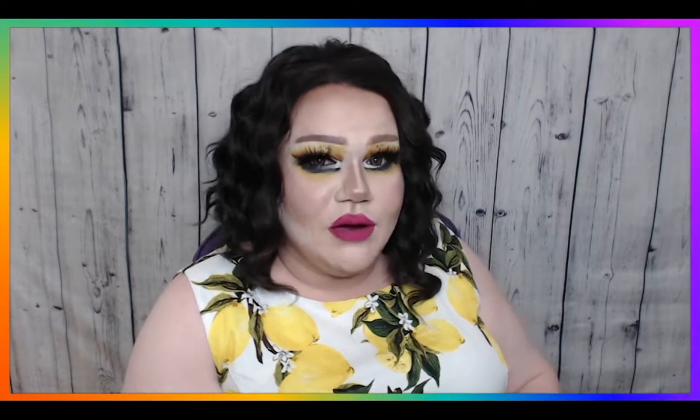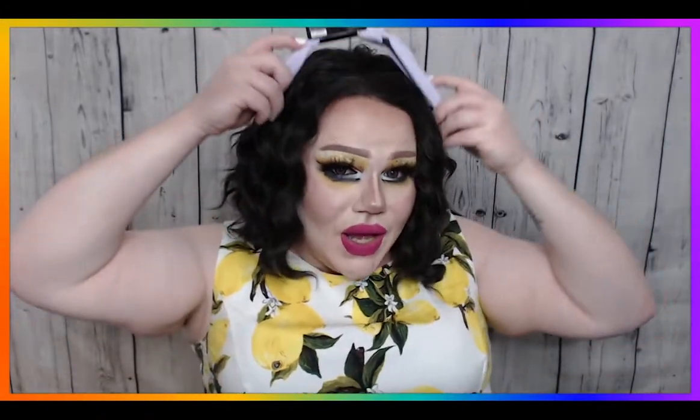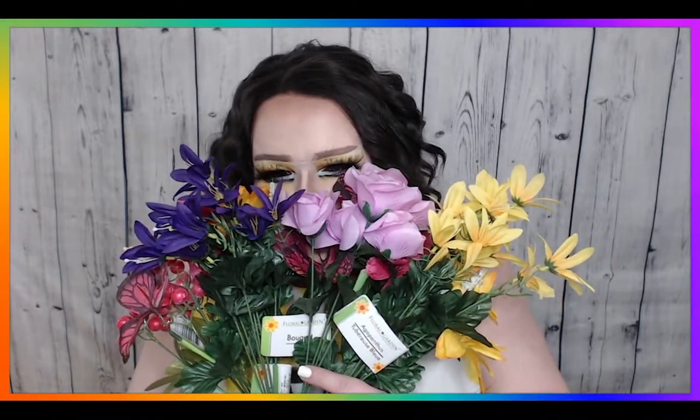Every crafter's favorite tool — a glue gun. OW! What the hell? A headband. And an assortment of florals. Oh, she's cute!